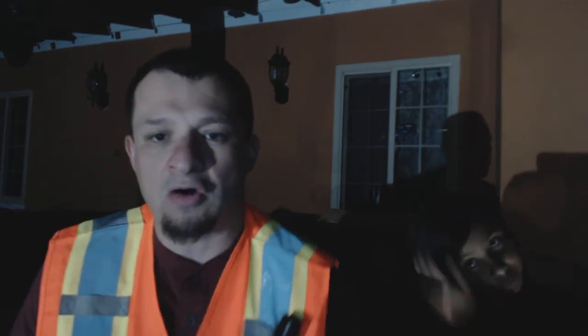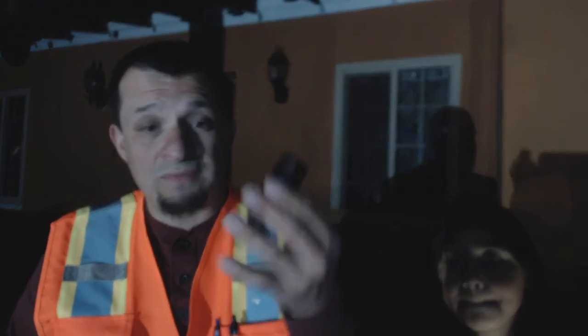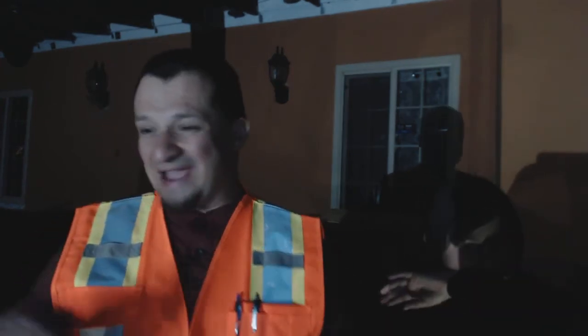I'll tell you a particular story. Not too long ago — about two to three weeks ago — PG&E, and I work at a hospital, decided to cut the power without letting anybody know, either by mistake or it was scheduled, but they didn't let the hospital know. So this light came in handy and helped a lot. Thank you, PG&E, for that experience.